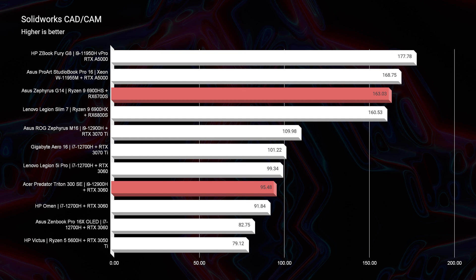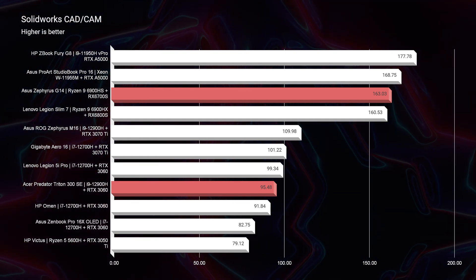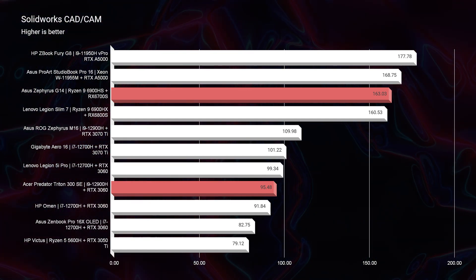Now the Radeon GPUs are much better equipped for Solidworks. Because this is an RTX 3060 — a gaming GPU inside of the Triton 300, not a workstation GPU — we're not seeing as great performance as we would hope. Whereas the RX 6700S inside of the G14 is showing much better performance.